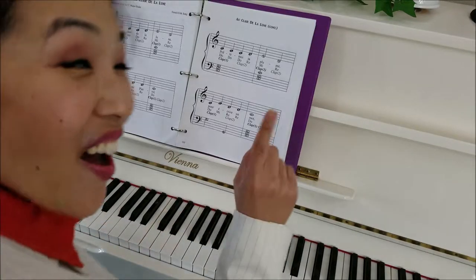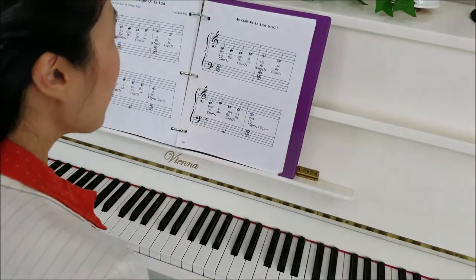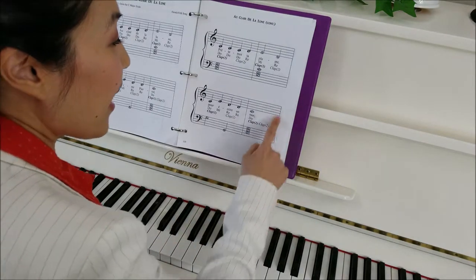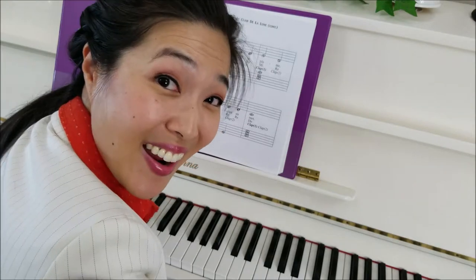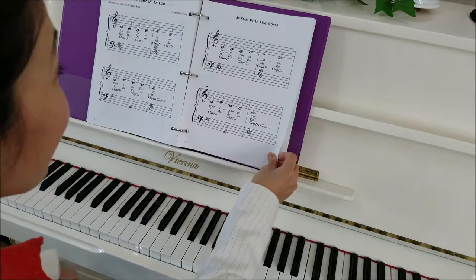Very good, everybody. Now, as you can see, this is a single bar line, which means we're not at the end of the music yet. So we're going to turn the page and see what's next.